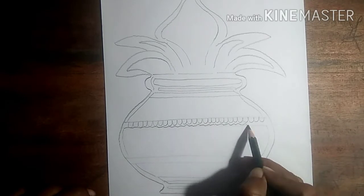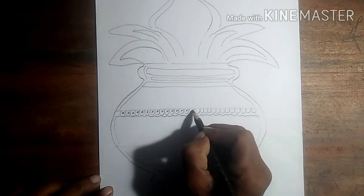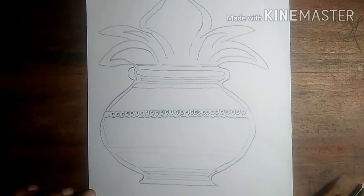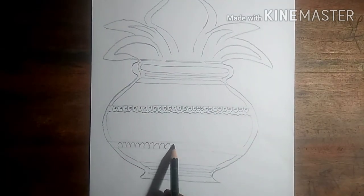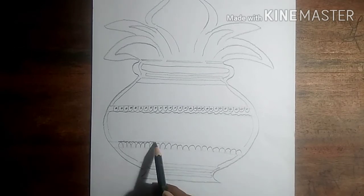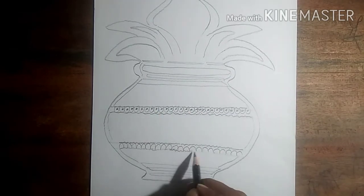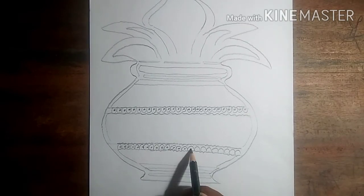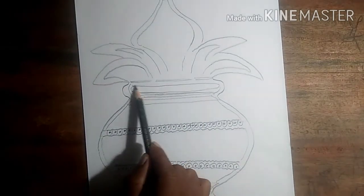Let's rock it. With my pencil crayons, my imagination.